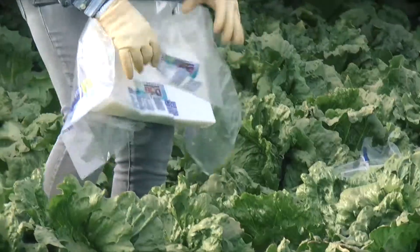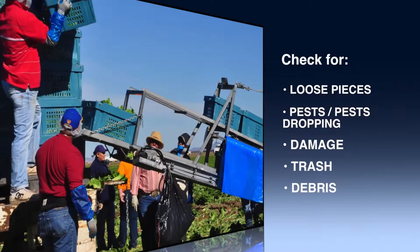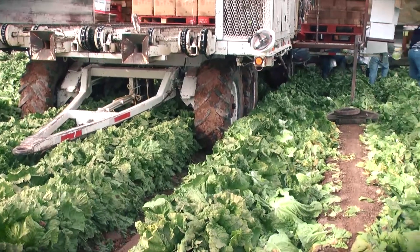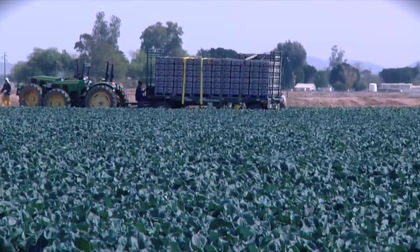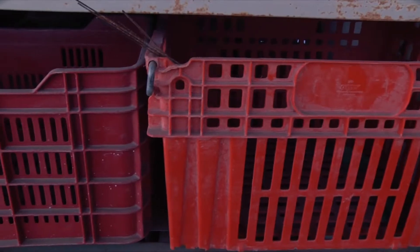Containers and all packaging materials must be inspected before use. Look for loose pieces, pests and pest droppings, damage, trash, and debris. Only clean and undamaged harvest materials, liners, and containers can be used in the field. Contaminated packing materials must be discarded, and contaminated reusable containers need to be washed properly.